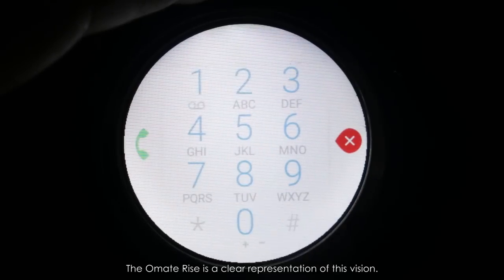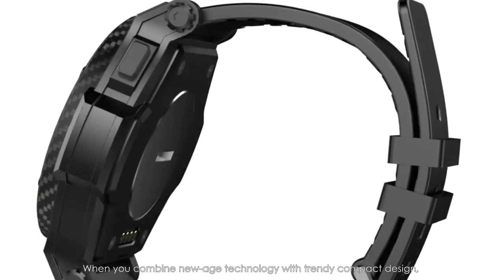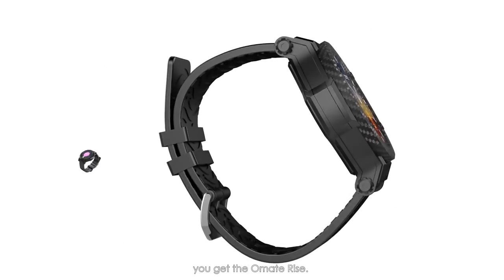The Ohmate Rise is a clear representation of this vision. When you combine new age technology with trendy compact design, you get the Ohmate Rise.